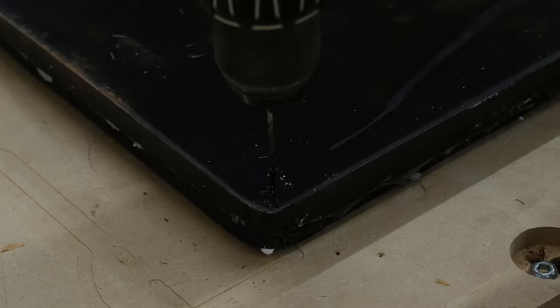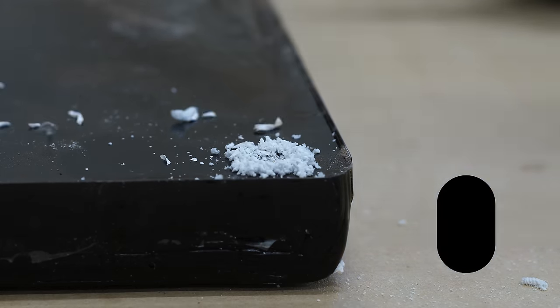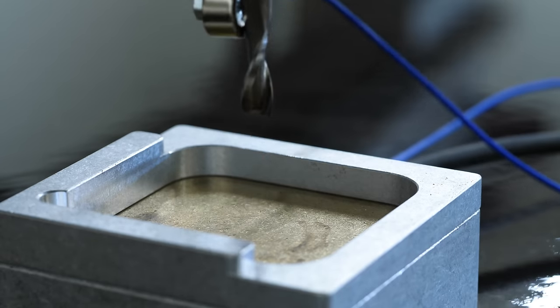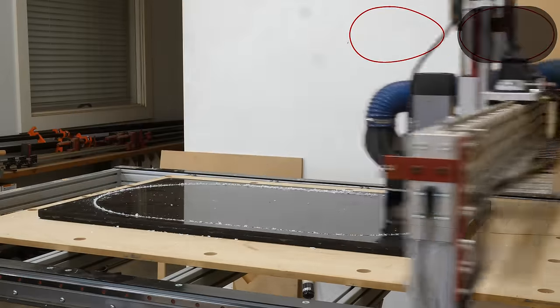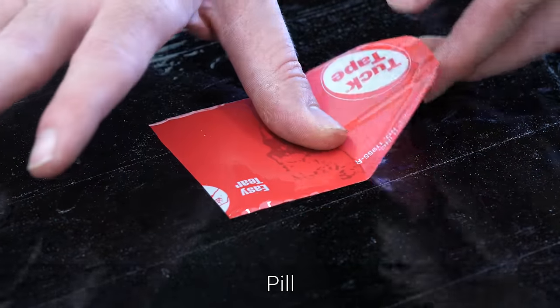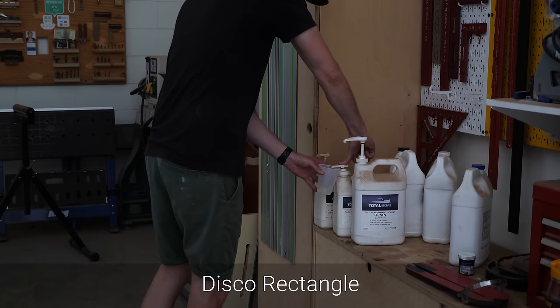Here I'm at my CNC to cut out the shape I want for the top, which is going to be this shape. Your first instinct would be to call this an oval, but just like me, you would be wrong. I kind of went down the shape names rabbit hole, and it turns out it's not an oval and not an ellipse, but rather a shape that can go by six different names: a stadium, a pill, an oblong round, a squircle-tangle, a disco rectangle, or a sausage body.